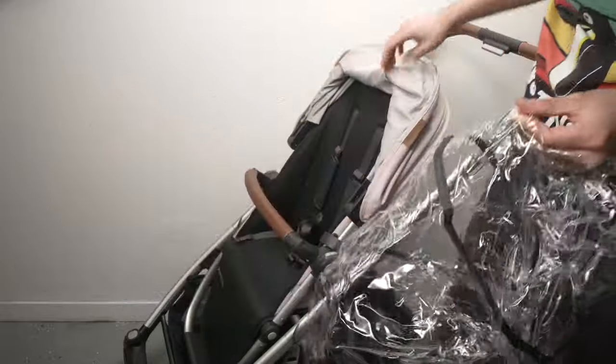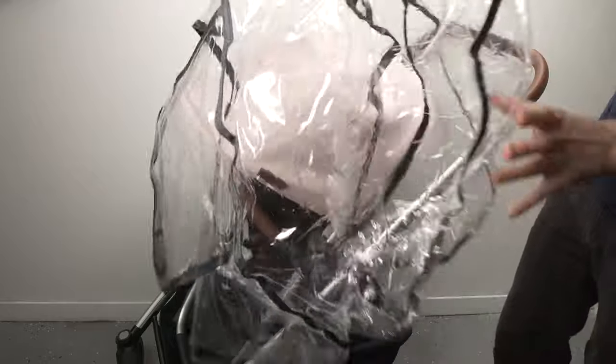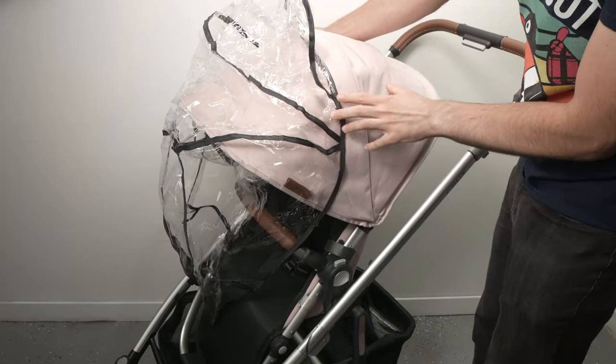Before putting it on the stroller, you need to extend the canopy since the rain shield will go over it. Then all you have to do is start covering the canopy first, like this.